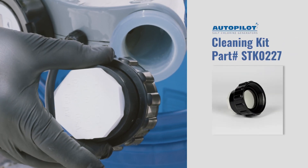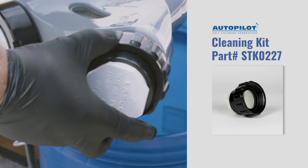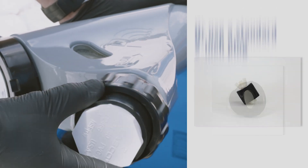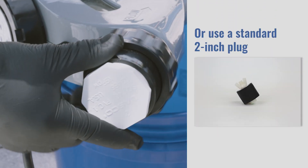To clean your cell, you will need the Autopilot ChlorSync cleaning kit, specifically designed to allow the cell to stand up while cleaning. Or, you could use a standard 2-inch test plug, like this one, available at your local hardware store.